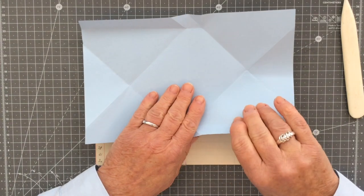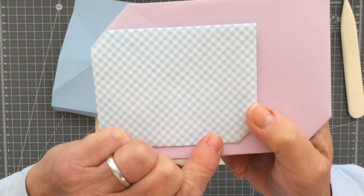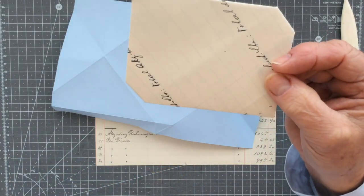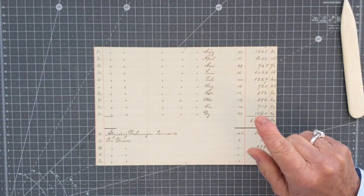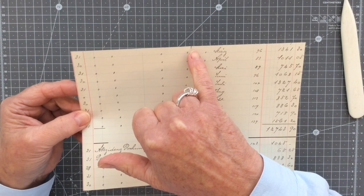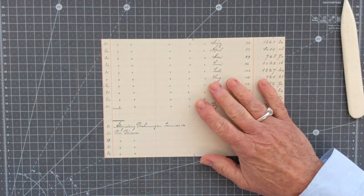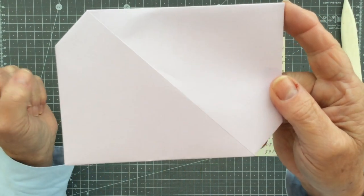The first thing I want to mention is that you may notice a crease line going diagonally across the middle of the front of the envelope on some of mine but not others. The reason for that is the very first thing you want to do with your piece of paper is find the centre of it on the long edge, and you really don't want to fold it in half to find that centre. If you do that, you will get this crease going diagonally across the front of your envelope.